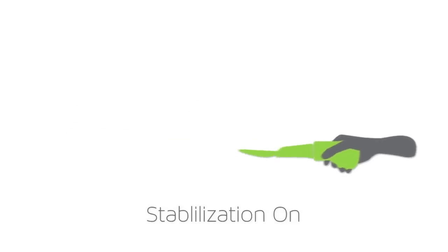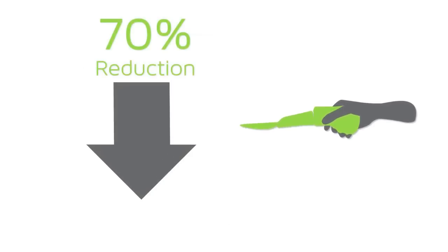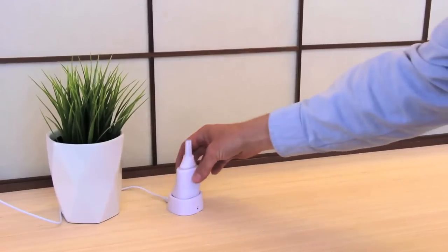It's proven to be effective. In clinical trials, we measured on average more than 70% reduction in tremor for different eating-related tasks. It's easy to clean and it holds a charge for several meals, so you can place it in the charging cradle whenever it's convenient.